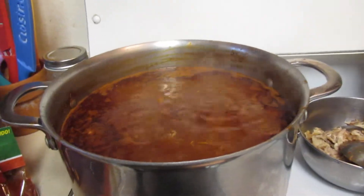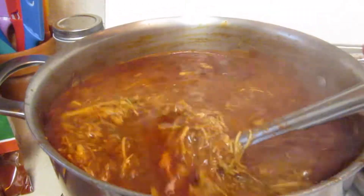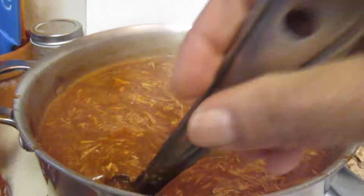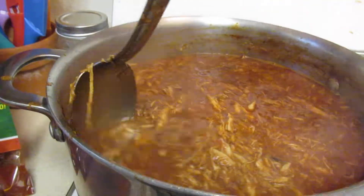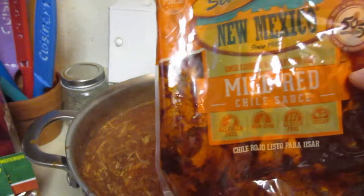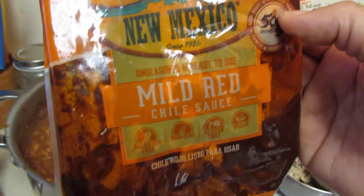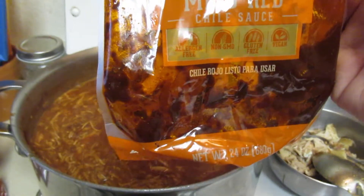I am making some picadillo — it's that time of year to make tamales. I found this wonderful already-prepped chili sauce, and it's from Denver, Colorado. I'm so happy I found something like this. It's from New Mexico and it's a mild red chili sauce.